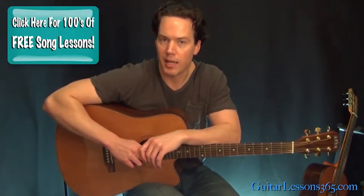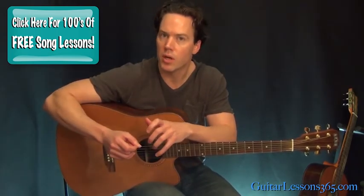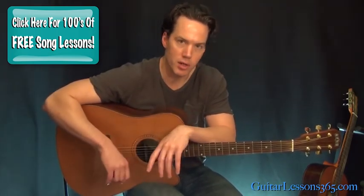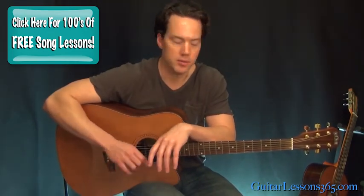Hey guys, it's Carl Brown, guitarist in 365.com. Today we're going to take a look at Fade to Black by Metallica. This lesson I'm going to take a look at just the acoustic parts, which is the intro of the song and the verse of the song. The other lessons will take care of the heavier rhythm parts and all the solos and stuff.